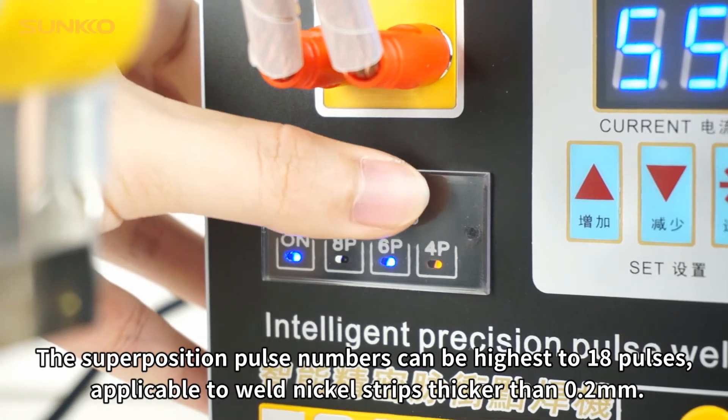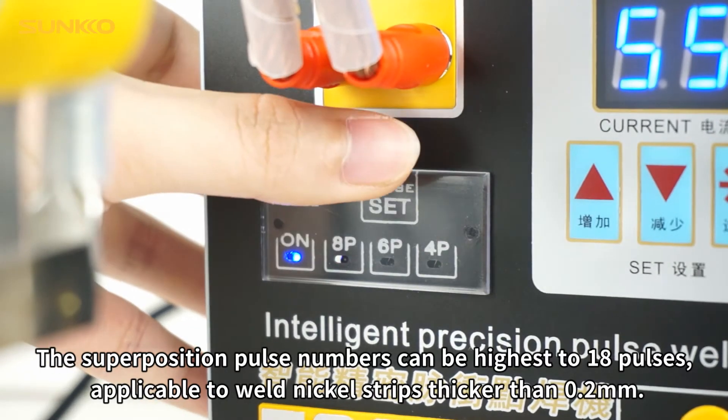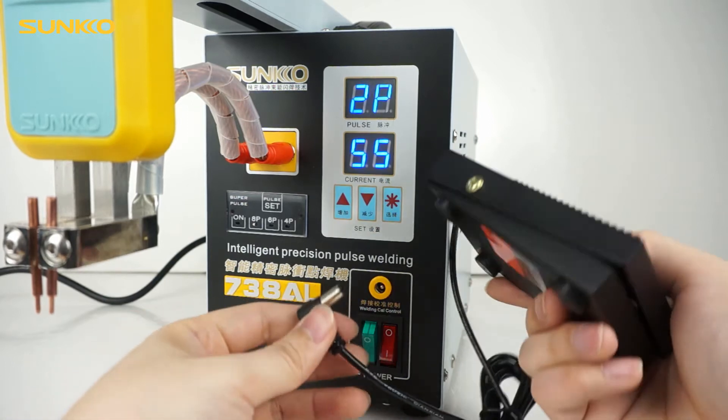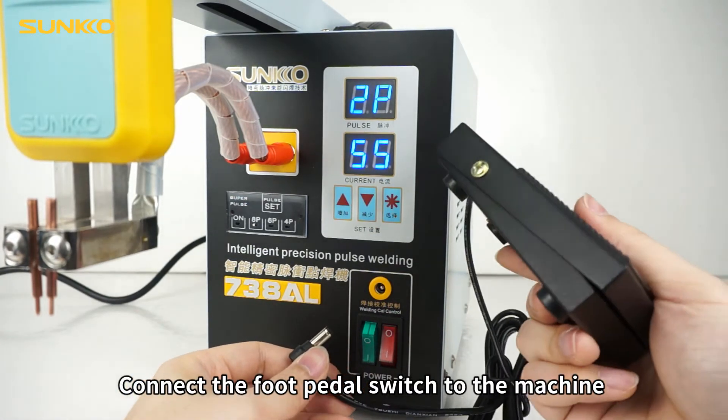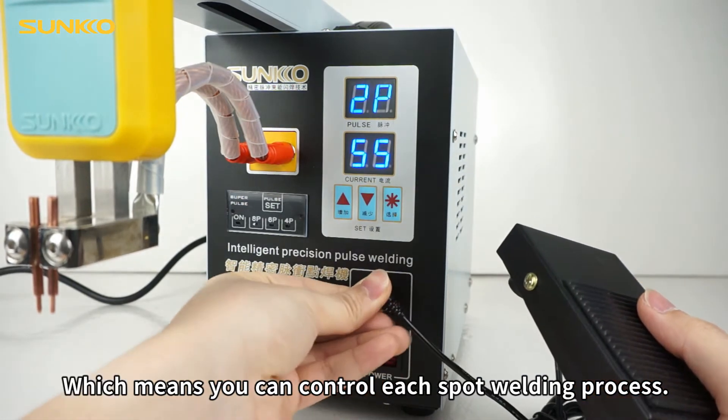The superposition pulse numbers can be highest at 18 pulses, applicable to weld nickel strips thicker than 0.2 mm. Connect the foot pedal switch to the machine, which means you can control each spot welding process.